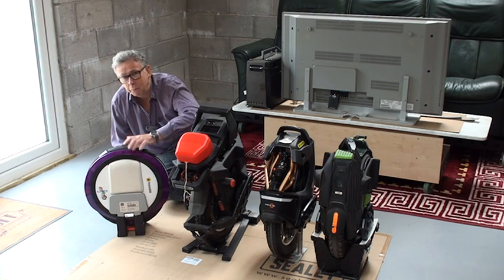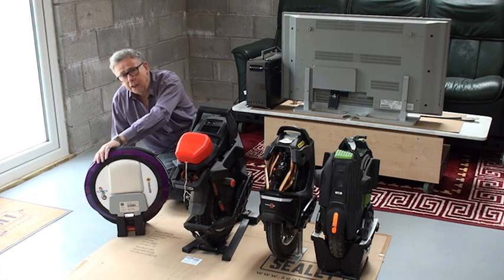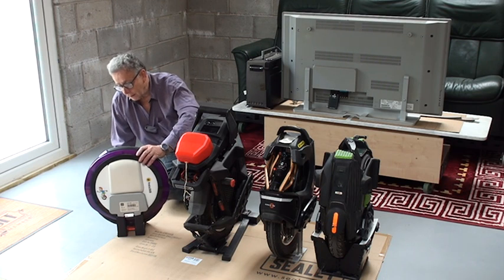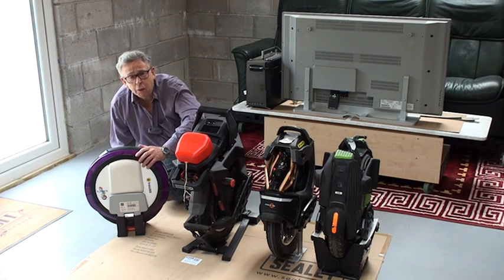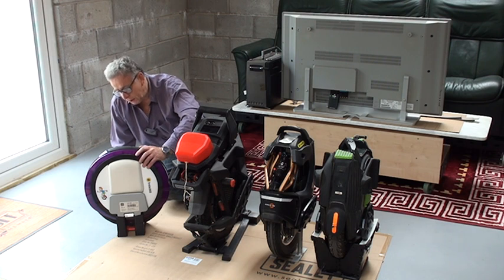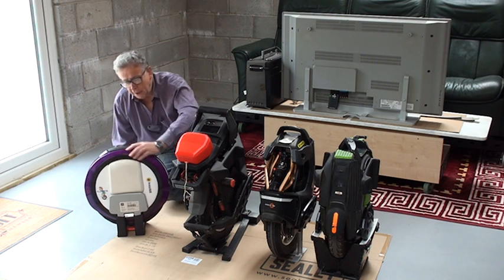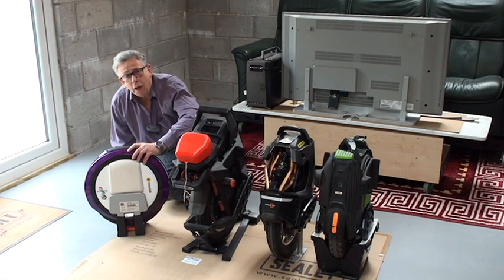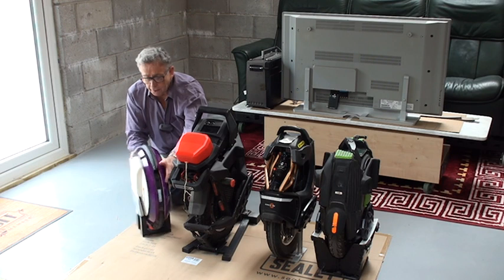I'm trying to ride one of the KingSongs backwards and I can do it a little bit, but not as easily as this. So yeah, if you're learning, this machine — or something similar to it, one of the small machines, the Inmotion or other smaller lighter machines — makes learning a nice experience. And whatever you move on to, you will continue to enjoy riding a small light machine.